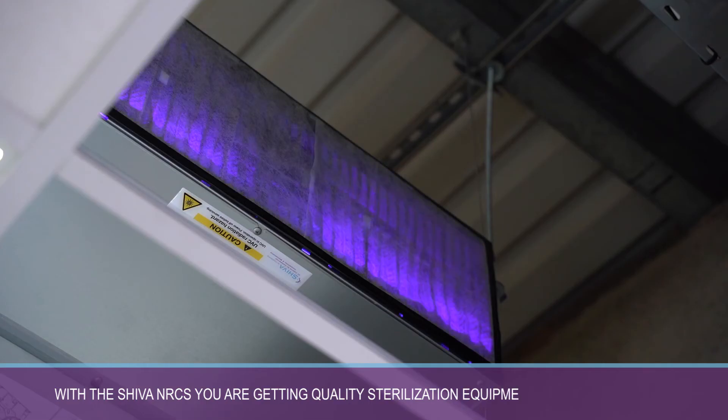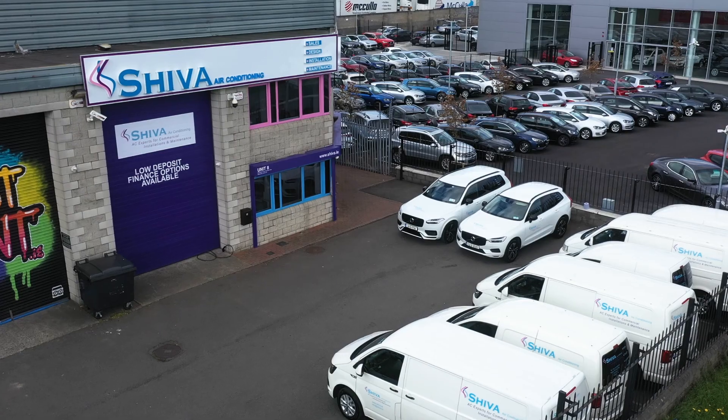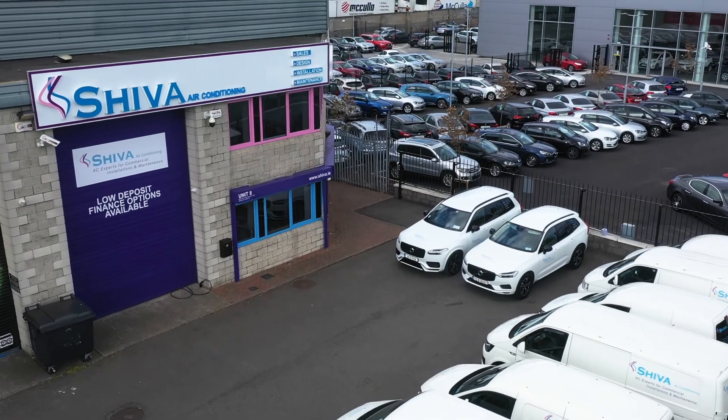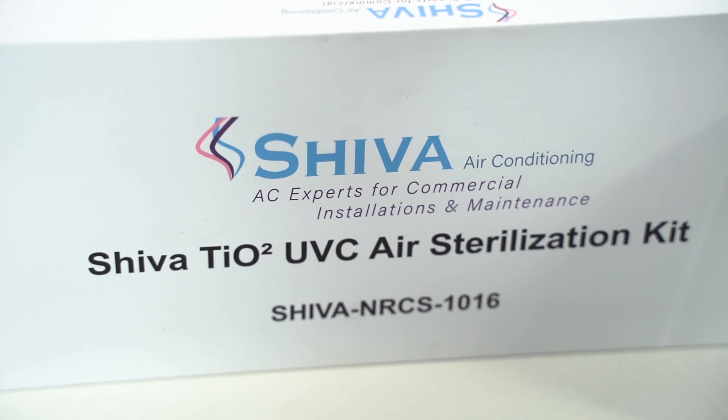With the SHIVA NRCS, you're getting quality sterilization equipment that you can trust. If you're interested in seeing the NRCS-1016 kit in action, we have live products and live samples on display in our showrooms in Ballymount, Dublin. Come and see the products work and the air quality improve with your own eyes.